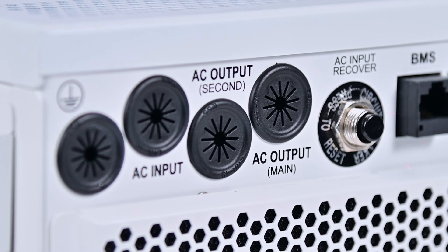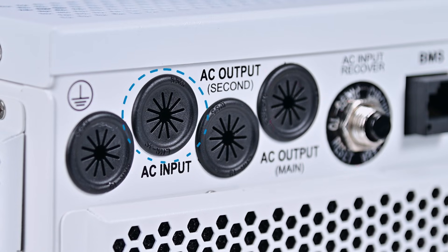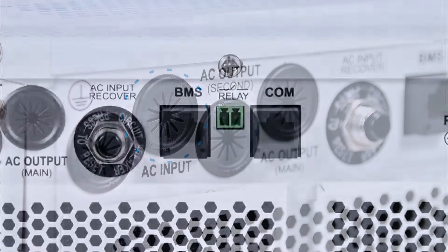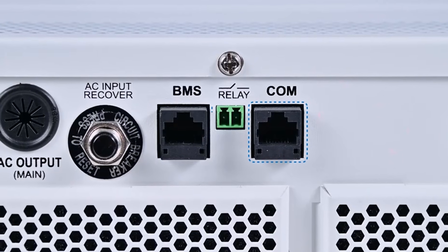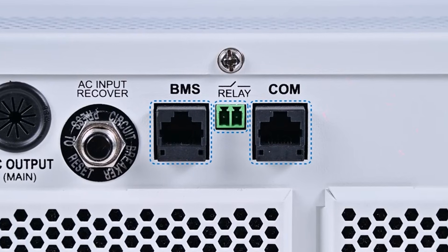Equipped with a grid input port, the KRP Series offers flexible integration with grid power as a reliable backup option. Additional ports, including COM, BMS, and relay, allow seamless connectivity with various devices and systems.